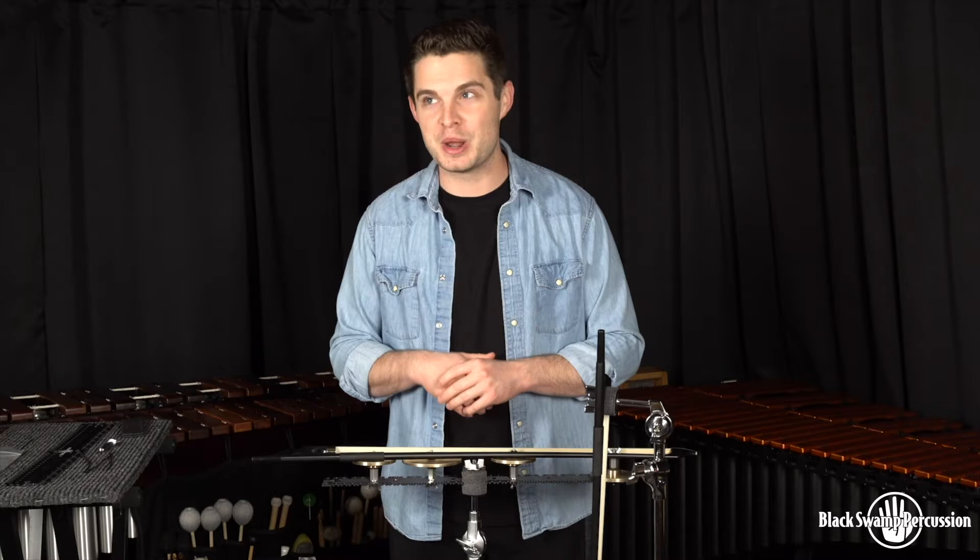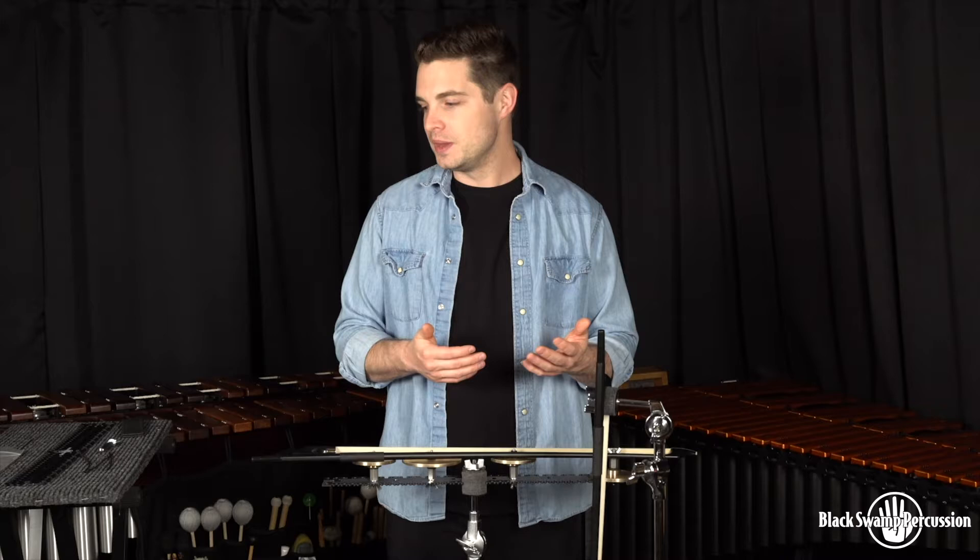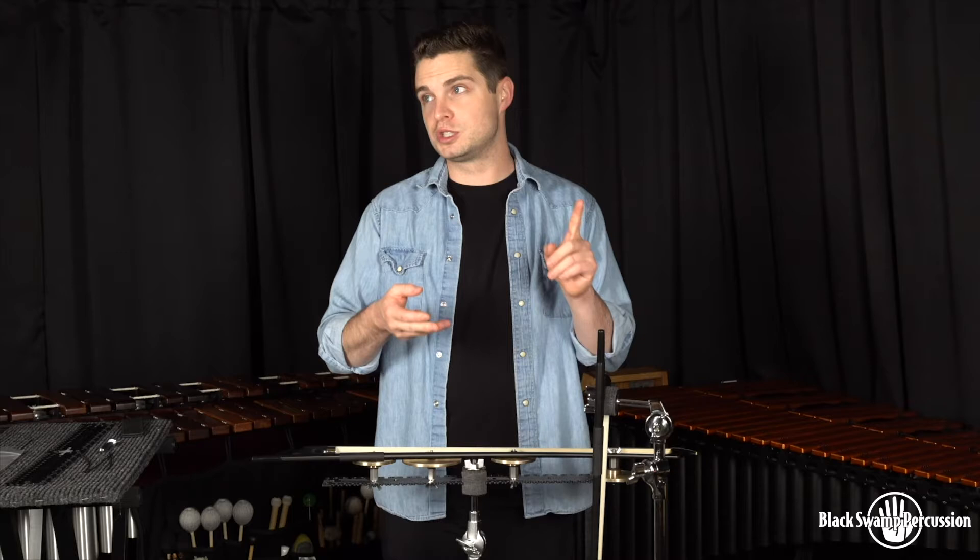The Rec Plate is an innovative mounting system that Black Swamp has come up with to solve all of our percussion accessory instrument mounting woes. It is extremely versatile, extremely portable, and something that I think if you're looking for a solution for cowbells, wood blocks, small gongs, anything — this is the thing you should be checking out.